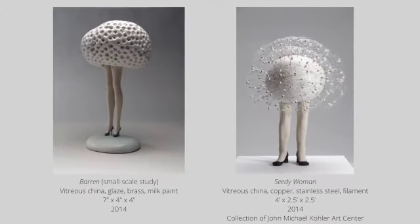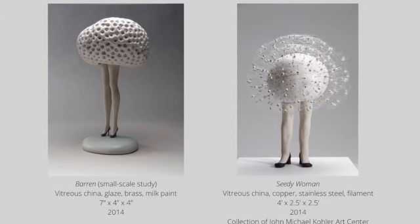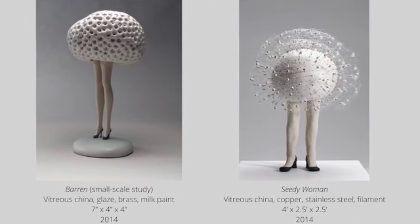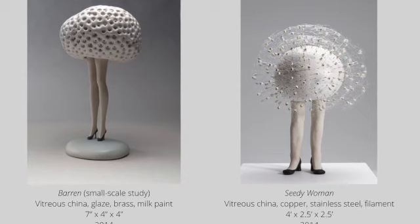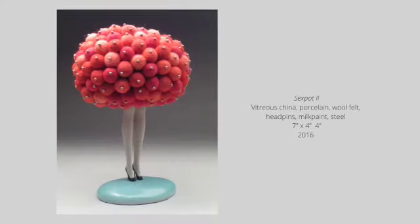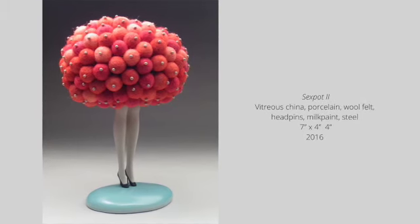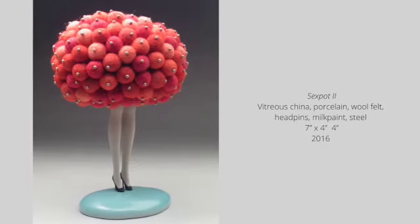This experience drastically changed her studio work. On the left is a small study Jessica made during her residency, and the image on the right is her large-scale finished sculpture. As much as she enjoyed working large, there was something undeniably powerful and intimate about the smaller scale work, which led to a new series. The smaller scale allowed her to create works in her home studio, and she also began incorporating fibers, revisiting the works of Judy Chicago and Miriam Shapiro, into her more abstracted botanicals.